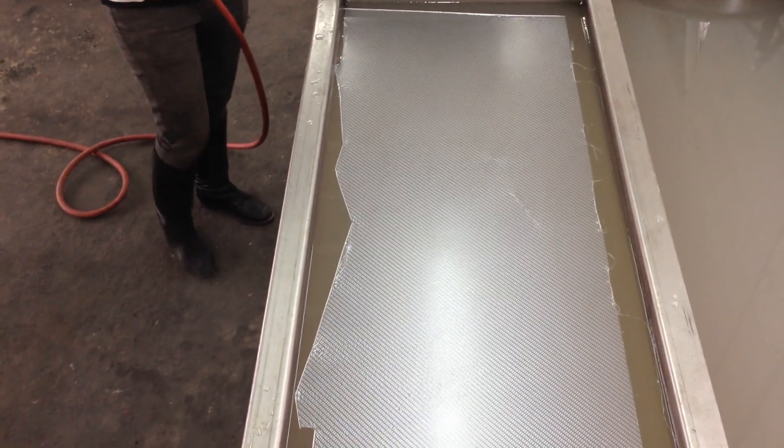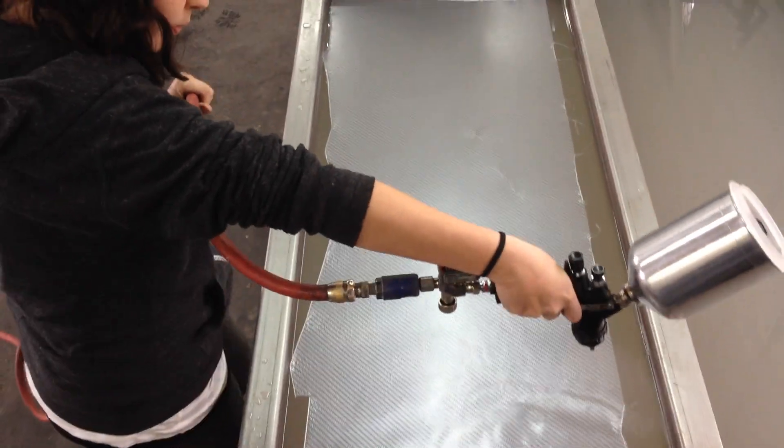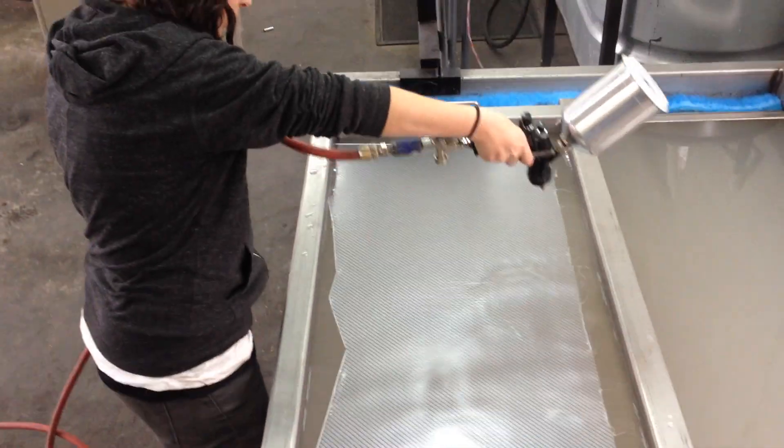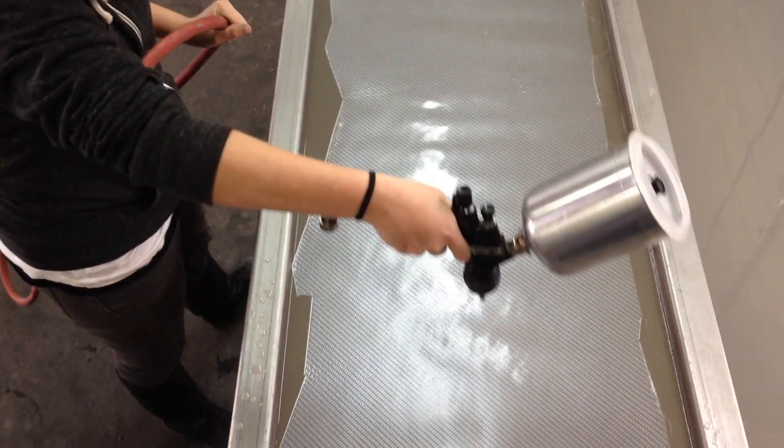All right, here we go — the second part of the Dodge Dakota bumper. Spraying a little activator on it, courtesy of Jesse. There she goes, nice and even.